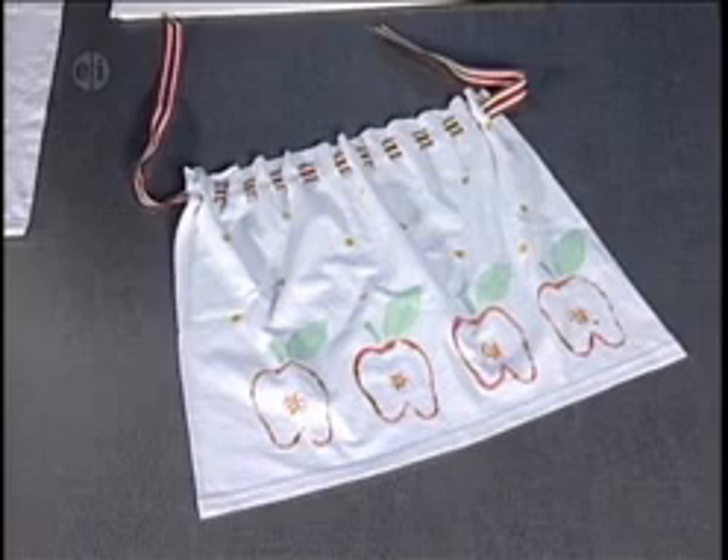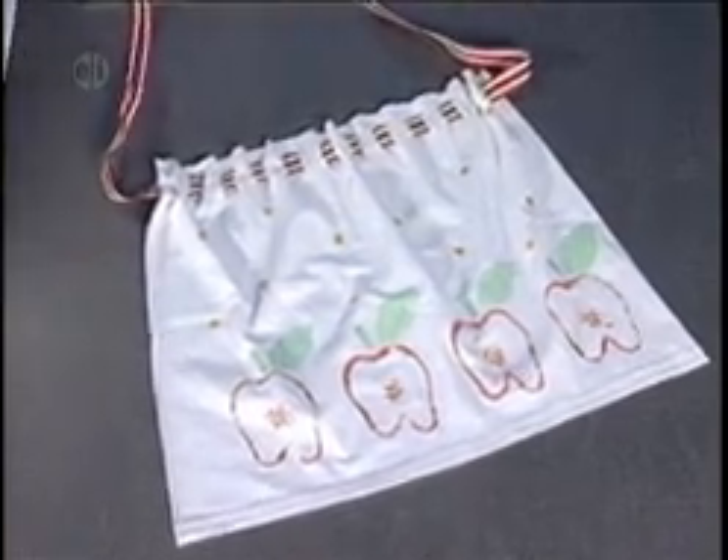So let's take a look at our finished apron. This is great for your next baking day.